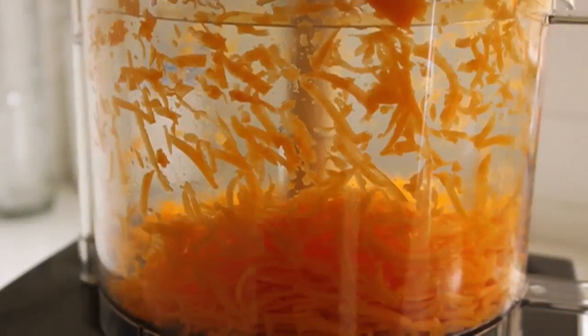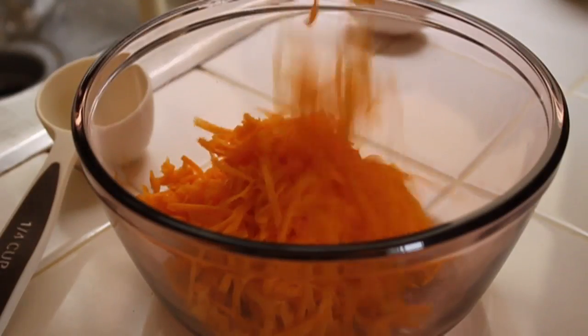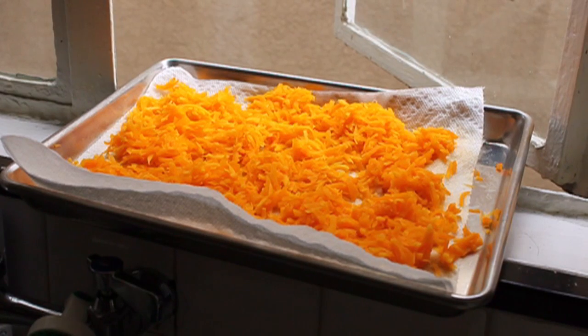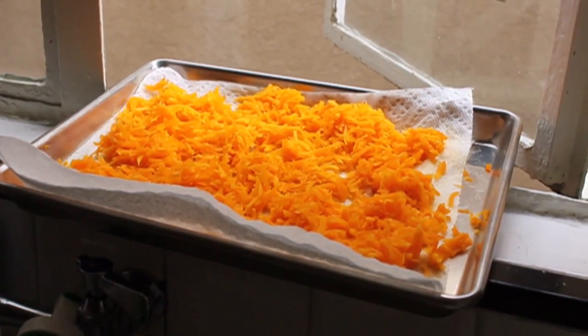Because Butternut Squash vary in size, just grate whatever you have, and any extra you can freeze and just thaw out when you need it. In fact, that's what you see here — some frozen Butternut Squash Stephanie is draining on some paper towels to use for a big batch of these.